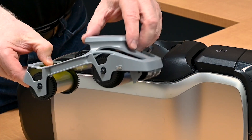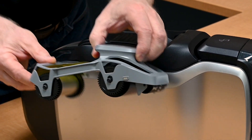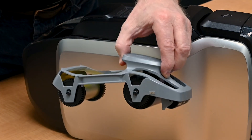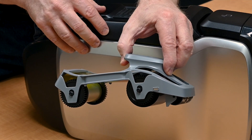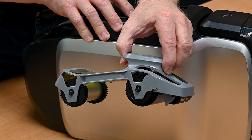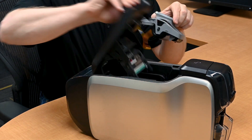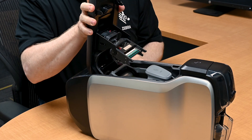You'll need an easy loading color or monochrome ribbon cartridge. Each ribbon cartridge contains a chip that will automatically update the printer and the driver as to the ribbon type that's being used or installed, and it will keep a card count of how many cards remain on the ribbon. The ribbon cartridges are designed for simple installation to minimize downtime and maximize productivity.